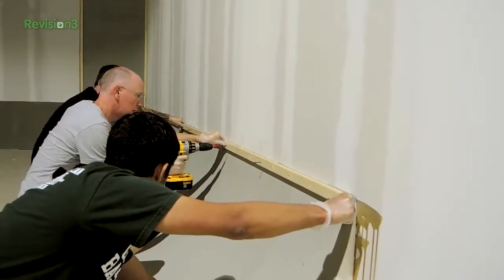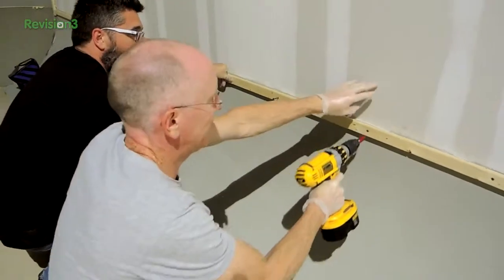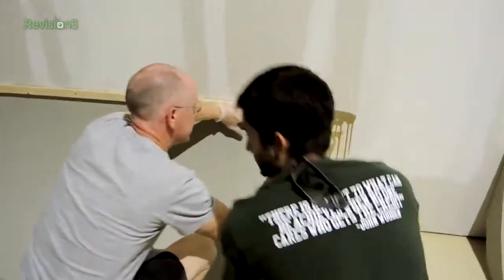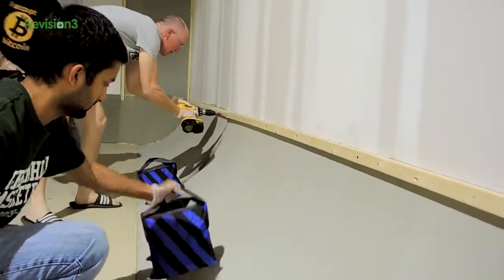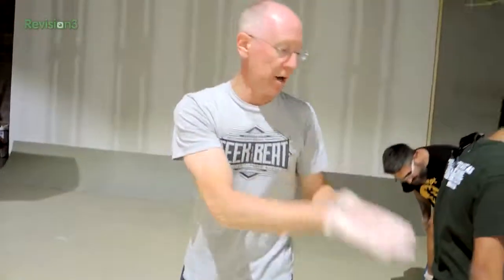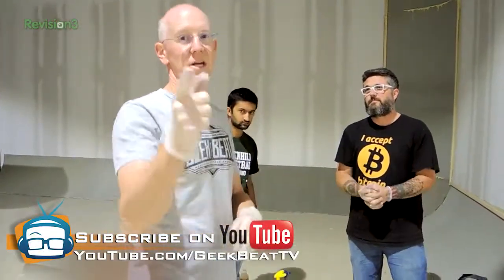We screw right through our material into the wall — these are drywall screws, so there's no need for anchors because they bite right into the drywall and hold this in place while it dries. Remember the floor here was curved, so we're putting a bunch of weight on it to hold that bottom portion down so it goes right over the curvature in the ground. That's really the whole thing — we're going to repeat that process for every section, and then tomorrow when it dries we can come in and tape, bed, and mud. Stay tuned — we'll show you the rest of it later. Bye guys!